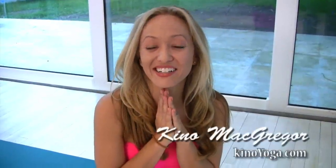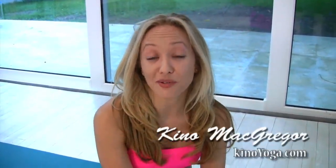Hi everyone, it's Kino here. There's a posture in the closing sequence of Ashtanga Yoga called Plow Posture in English, or Halasana. You want this movement to be about relaxation, about turning the energy inward, not so much about striving and achieving.